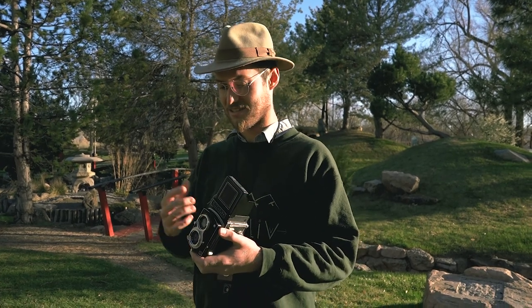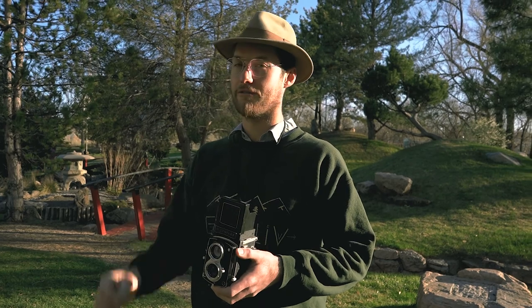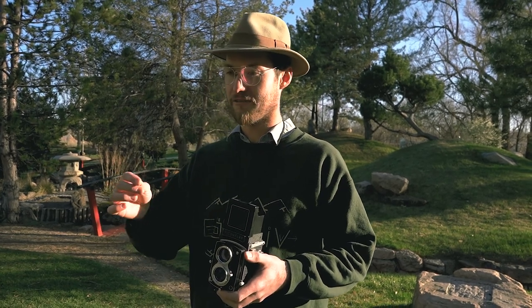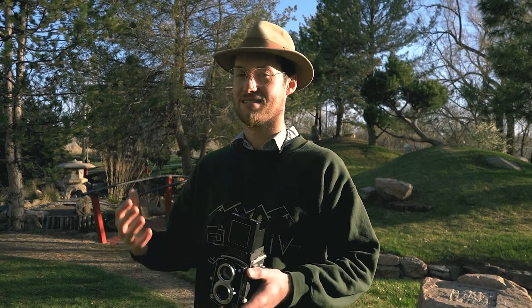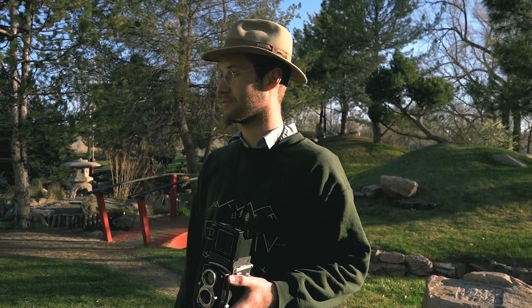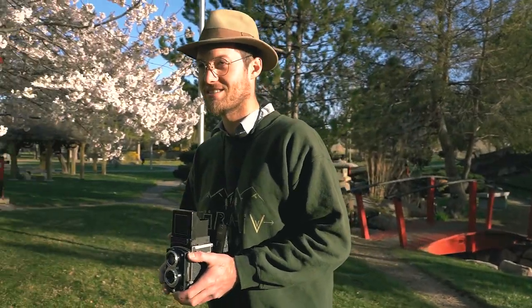I just have to be careful to make sure my subject is in focus, because that's something I learned the first time using this — it's very sensitive. Just a slight movement will make it off, and if it's slightly off it's an accident and it's annoying. If you make it off on purpose, that's a different kind of setup. But anyways, let's keep moving and get some good shots.